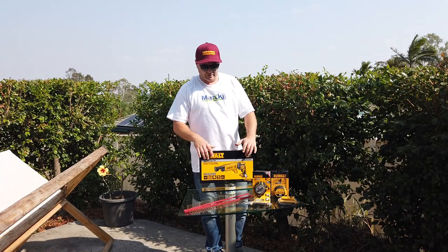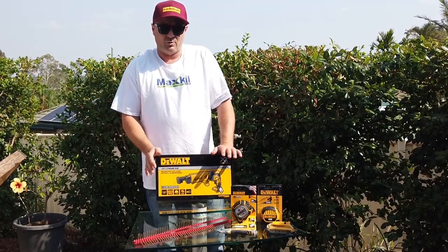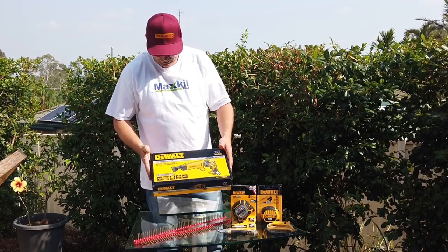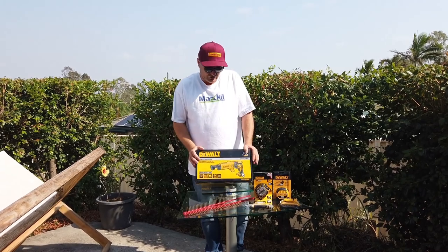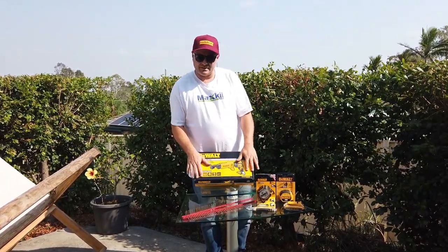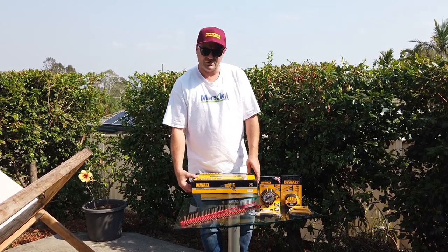Welcome back everyone to another video. We are lucky enough to finally try this DeWalt drywall Auto Feed Screwdriver. Model number DCF620. These are available worldwide. I've never seen one in person, I've never used one, but I like the fact that it's detachable and it's two different parts. So without further ado, let's open it up and let's try it out.